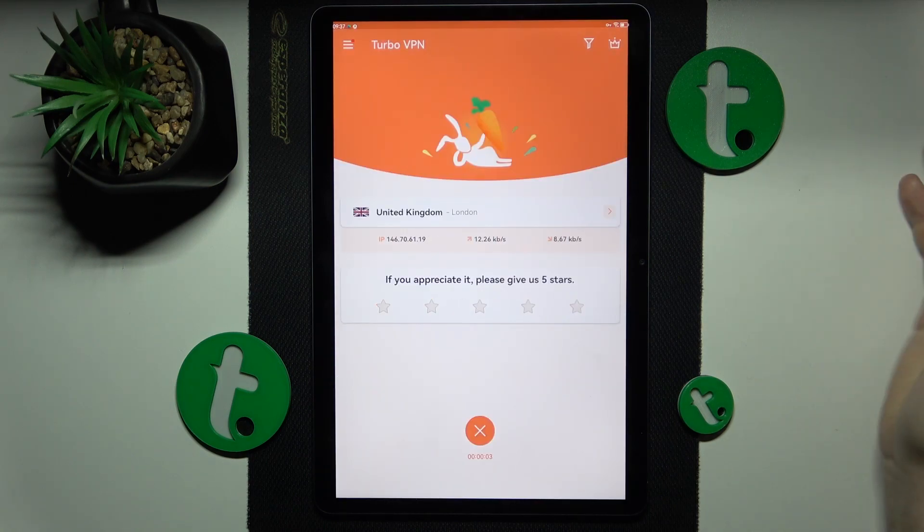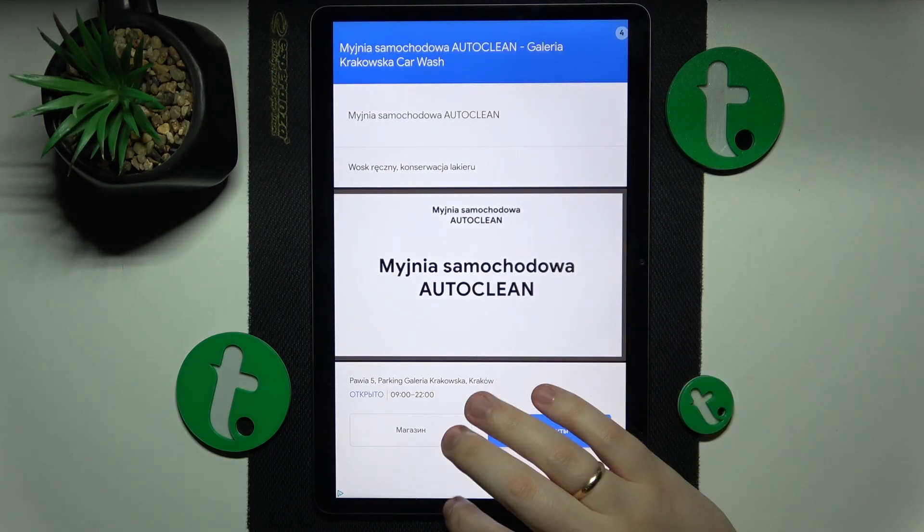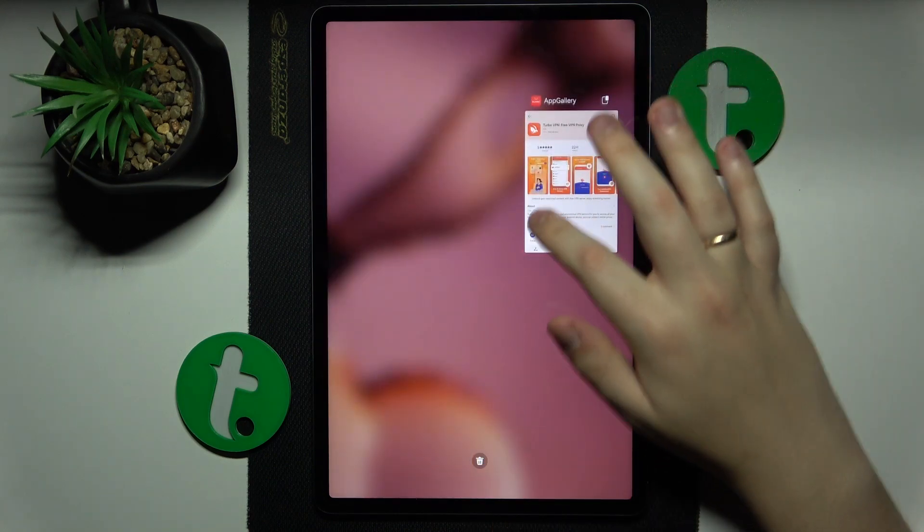And when you are ready to turn the VPN off, tap on this cross button, then tap Disconnect. And that'll be it — thanks for watching, bye-bye.